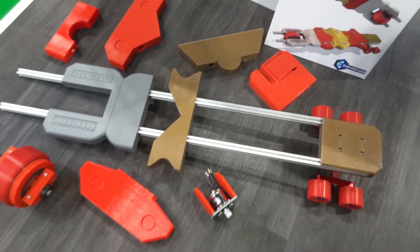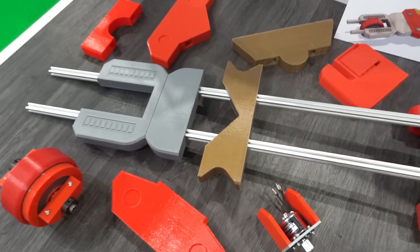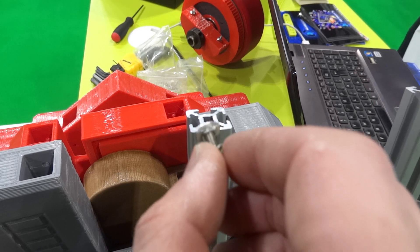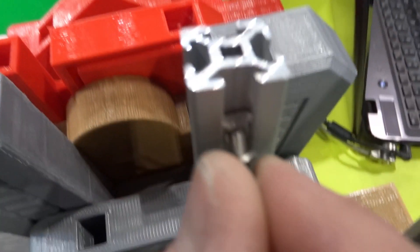All my pieces are printed, so now it's time to start assembly! Each section is bolted onto the 2020 extrusion and I'm using these T-nuts which go in and then they turn and lock in.